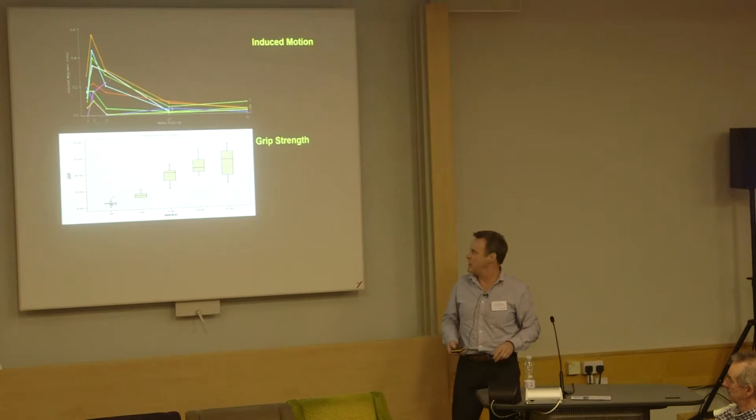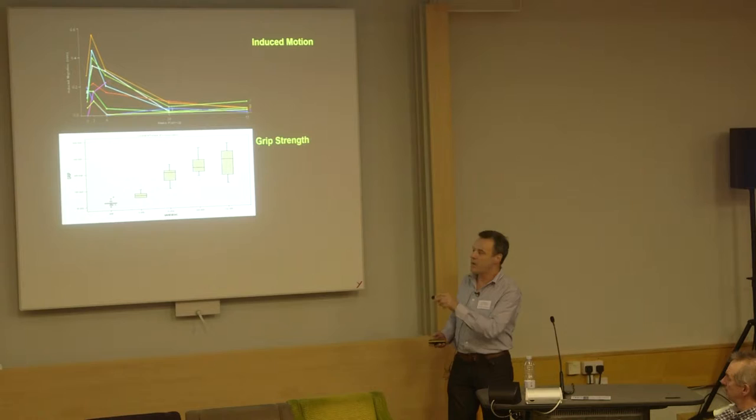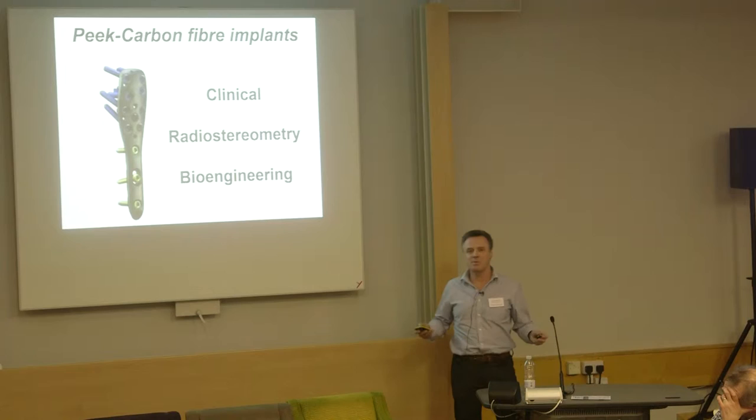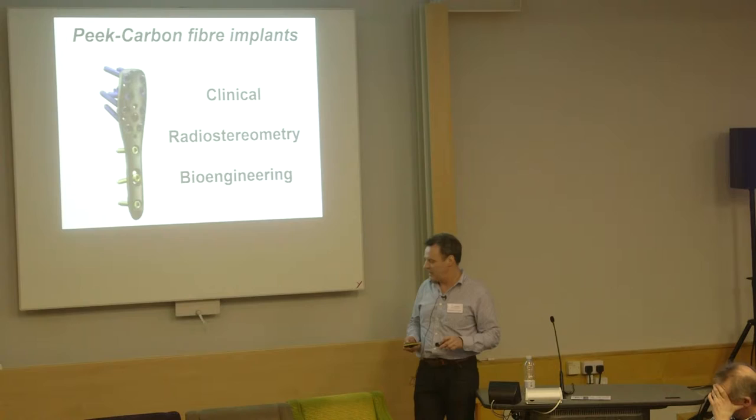We can actually see when bones heal, so we can now answer the question: when does union happen? We can also answer things like how much load and how much movement is happening for a given loading of a joint. And then we move into other interesting things such as newer implants — could we get things which are genuinely friendly for osteoporotic bone, a bit more rigid for a younger bone? The possibilities are really quite exciting, combining this with a number of different disciplines, not just clinical assessment.